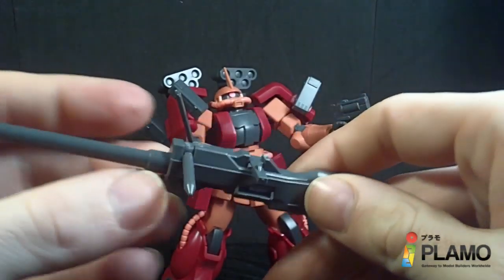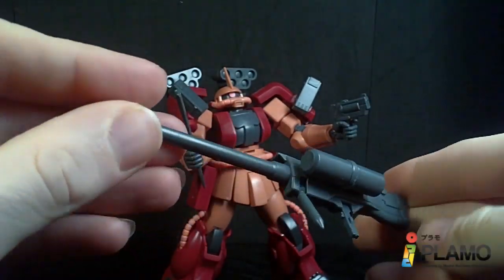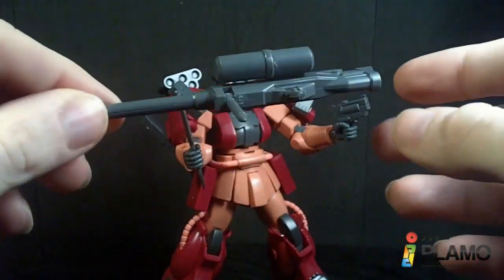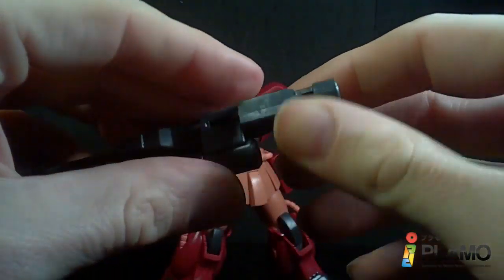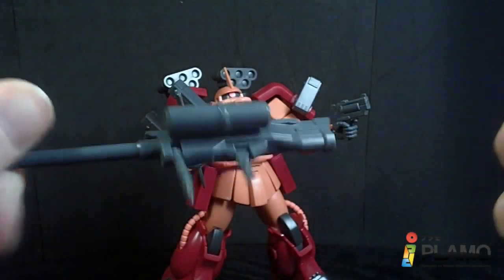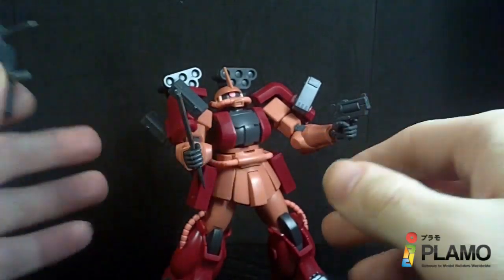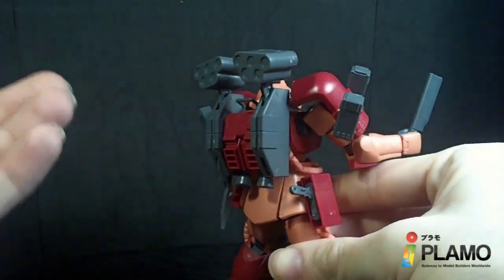And finally, you have this weapon right here, which I'm not totally sure what it's called — some kind of cannon. It has a little movable handle which is a spike for some reason, and another one here which does have a peg, just like before, so you can put it in either hand. It has two holes here — I assume these are for the Zaku booster, which I don't think you can make with this. It doesn't show it in the instructions, I think you need an extra piece.